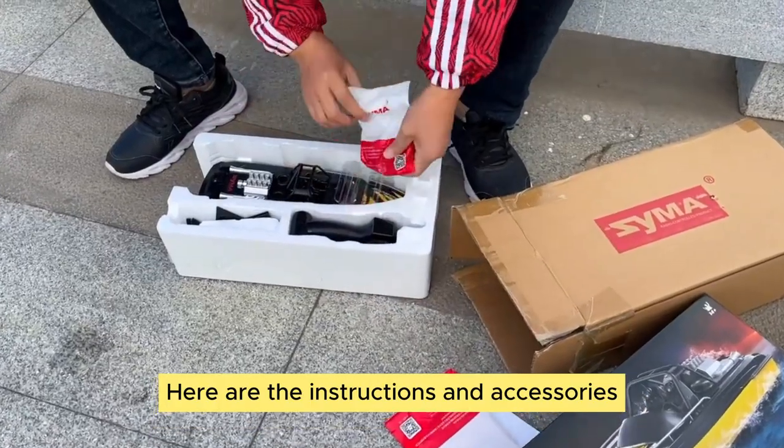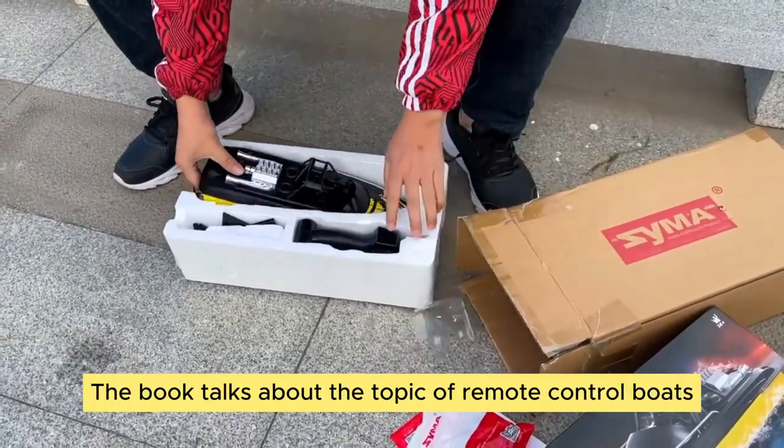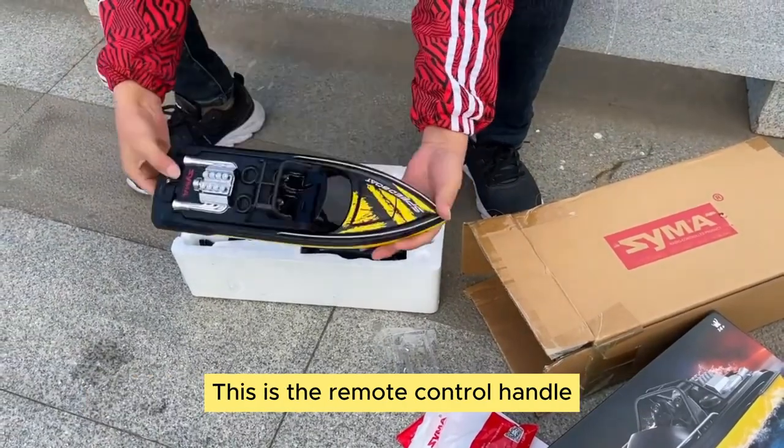Here are the instructions and accessories. The book talks about the topic of remote control boats. This is the remote control.